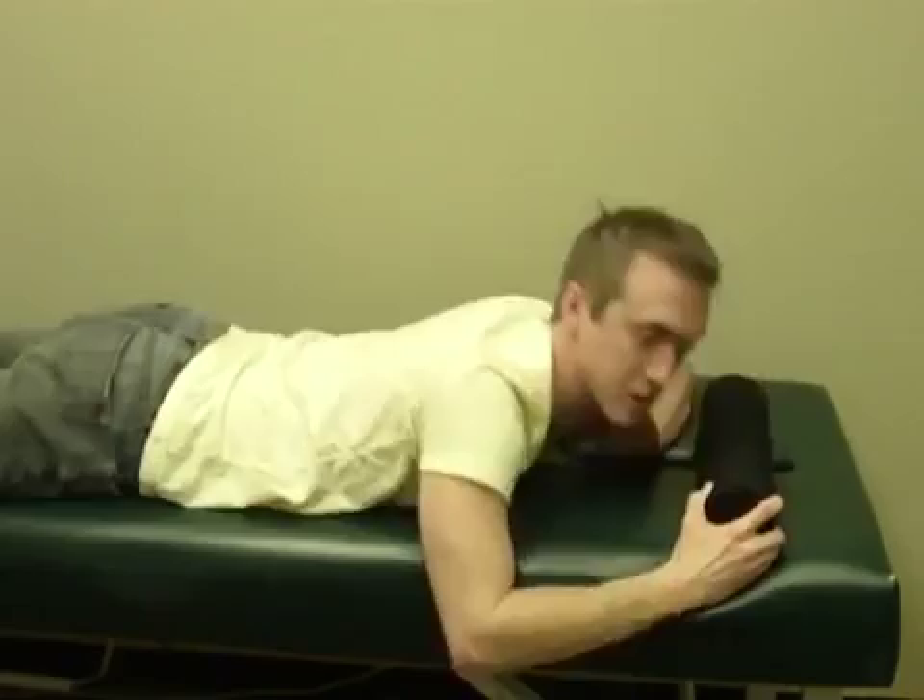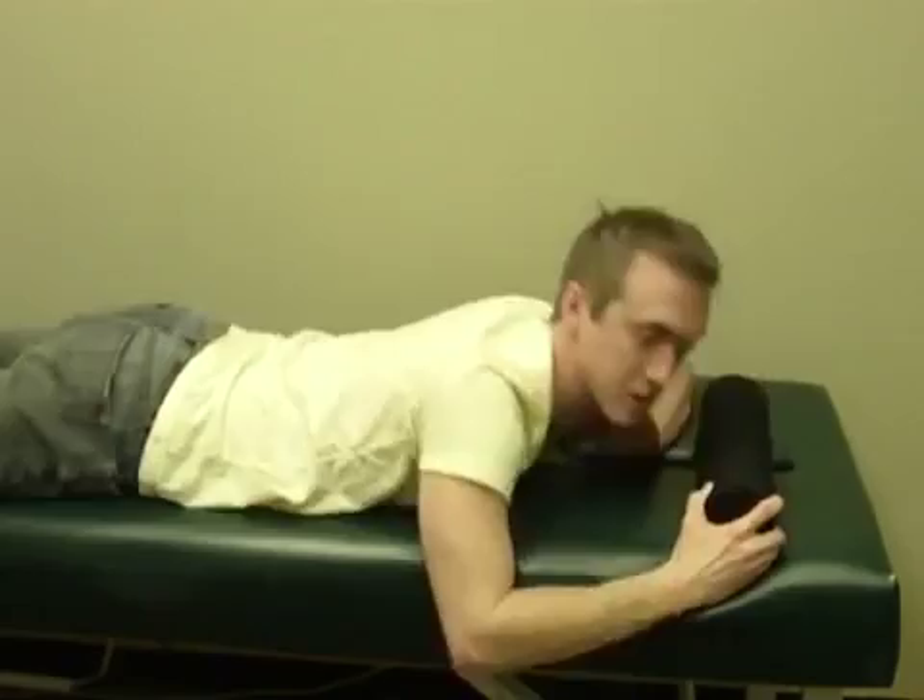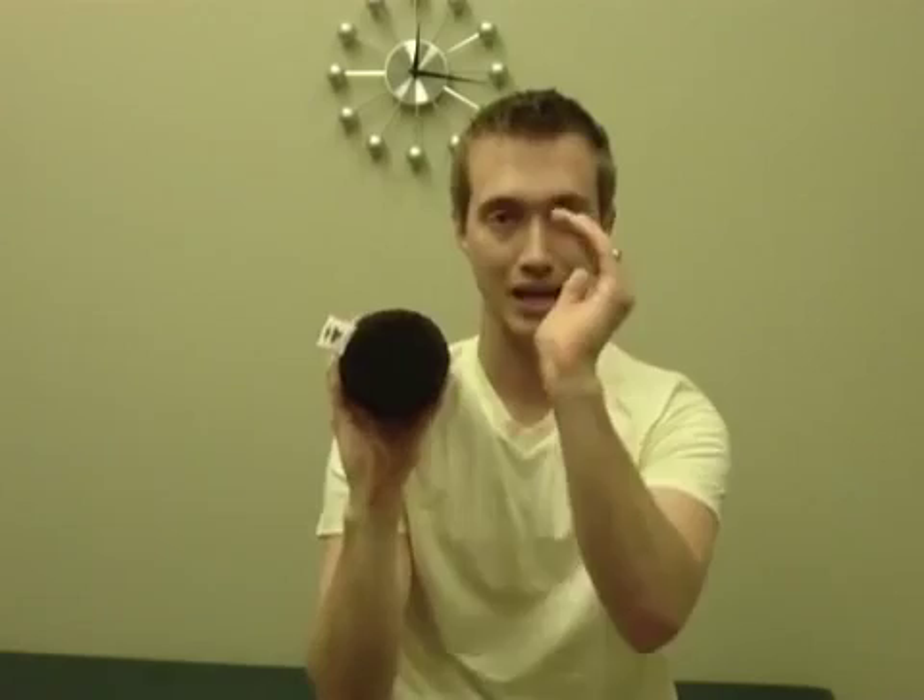Once you develop that good muscle memory — once your muscles know what position that curve is and can contract in that position — you'll be able to do it while sitting, standing, laying, or walking. You'll be able to do it in all these positions because you have that muscle memory in your neck.